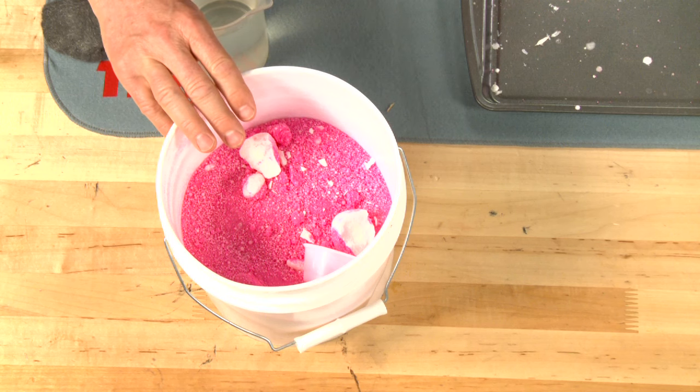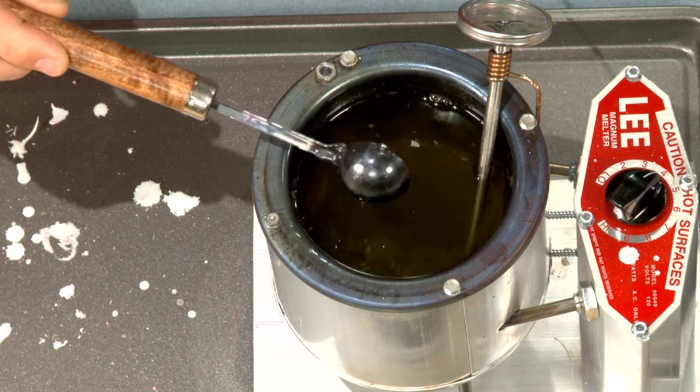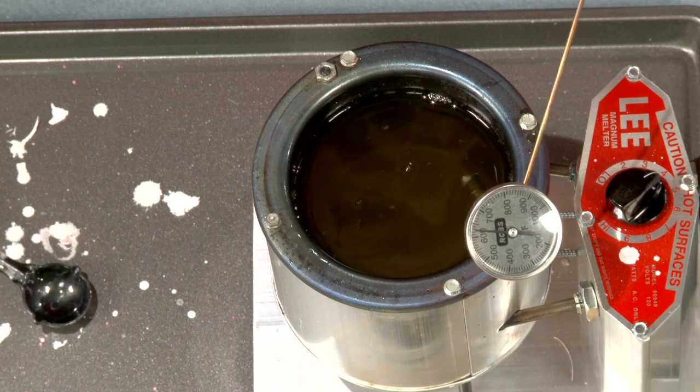These are niter bluing salts — they won't turn your gun pink, they'll turn it blue. To use them I need to melt them into a liquid at 650 degrees. A Lee lead pot provides the heat.